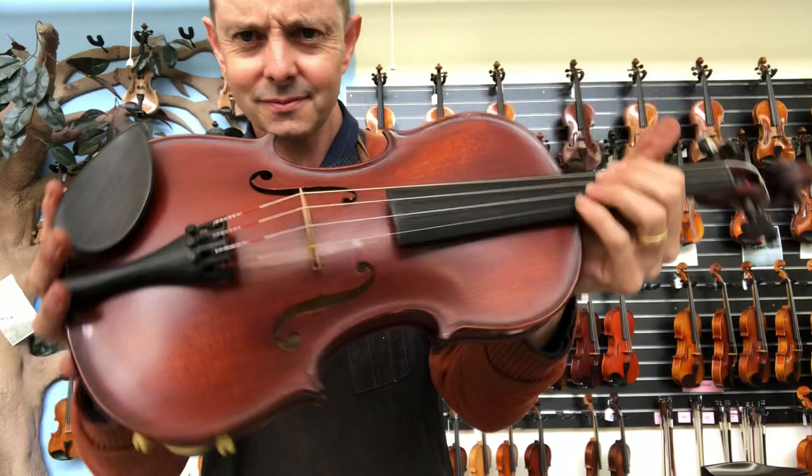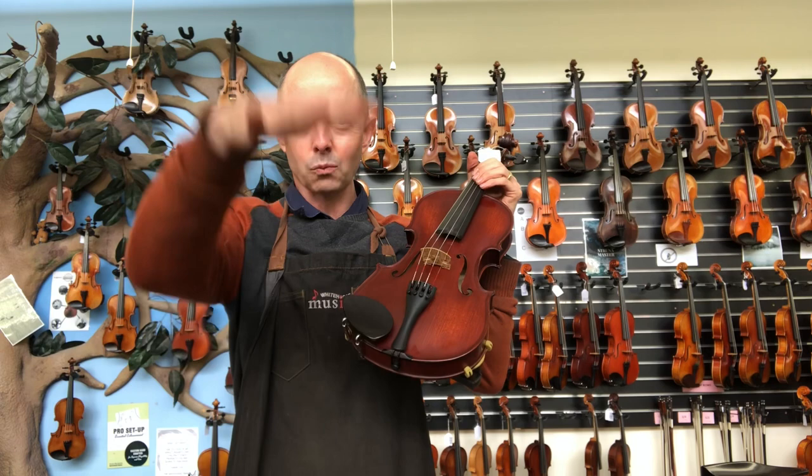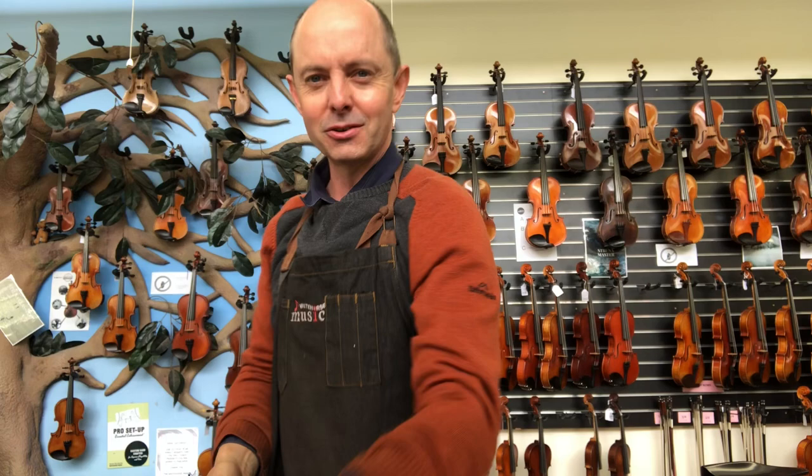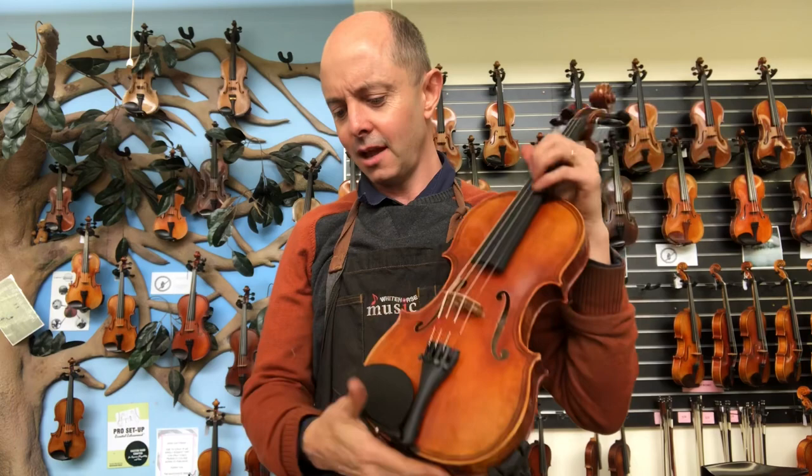That's made in the workshop of Vasil Glega. They have Glega 3, then 2, then 1, and then this one — Vasil or Professional — and then they have a Superior and a Maestro. The names get more impressive as you go up. That one uses very high quality wood from the Carpathian Mountains and is a very beautifully crisply made violin.